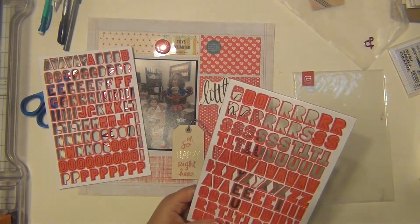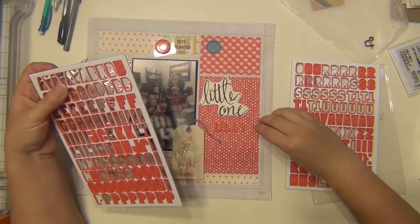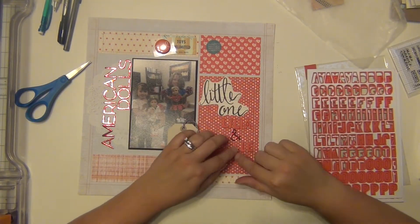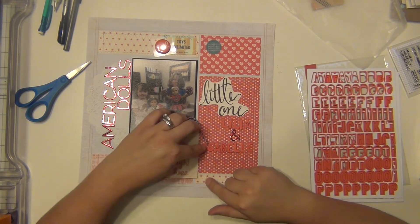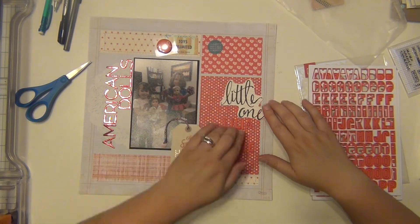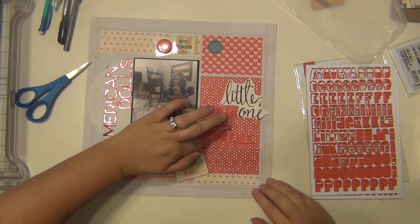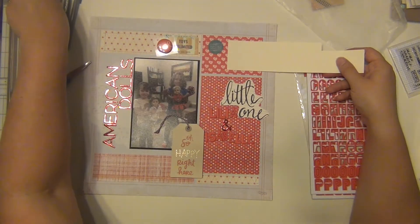I'm going to use some Basic Grey alphabet chipboard letters to spell out the names of their dolls. Layla's doll's name is Lilia and Kaylin's is Isabel — she was the American Girl Doll of the Year last year. Once a year they highlight a special doll for the year and that was the one Kaylin got for Christmas from her grandma. I also used Amber Sand from the Thickers pack too.